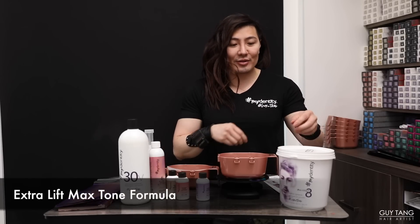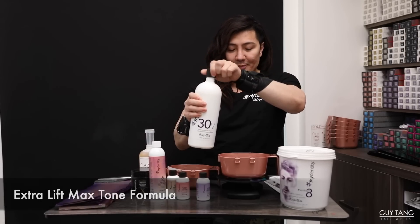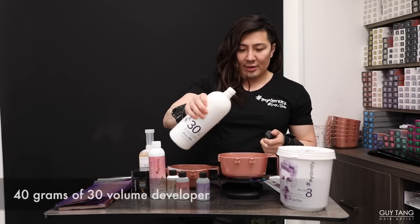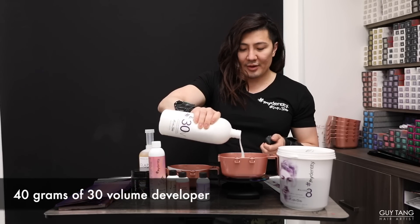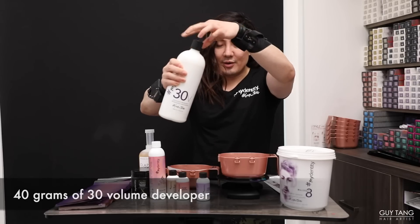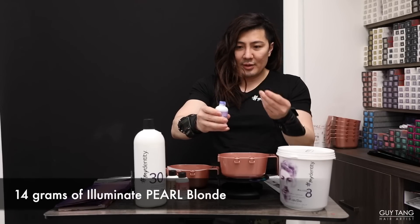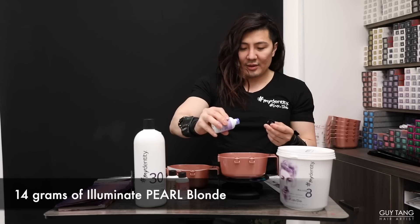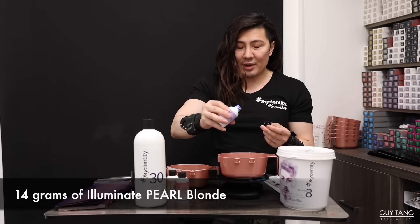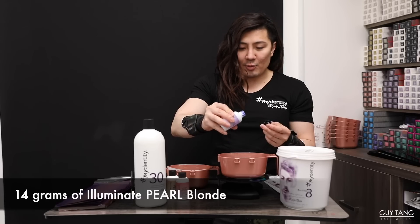We are going to use the extra lift max tone. I'll start with 40 grams of developer — 30 volume. For those of us who don't measure, this is very important: always measure what you're working with so that when you go back to remix, you get the same results. I compare it to going to a restaurant — if the chef changes the amount of salt, the food tastes different. Consistency is key.